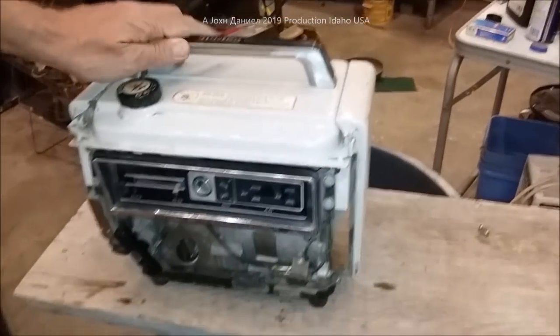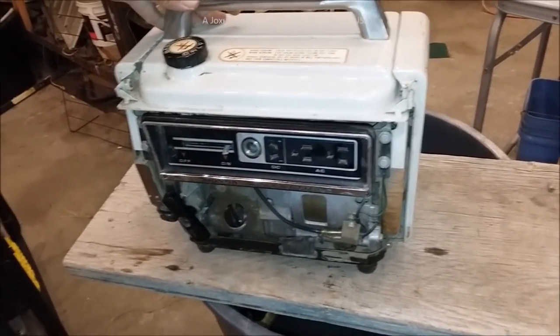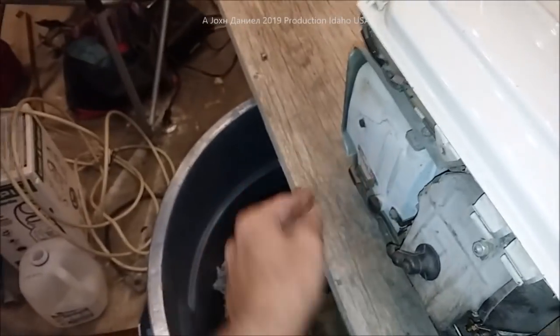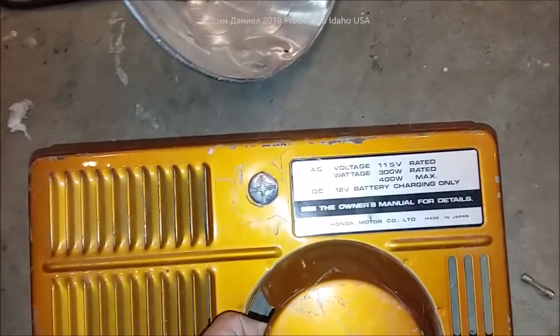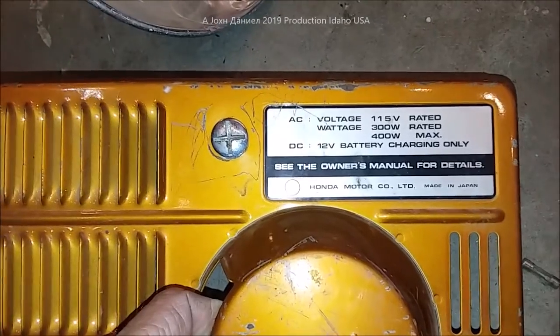First shot! You see that? First shot — all right, it's running at very very low RPMs right now. This is very quiet too — it doesn't even have its full muffler; it has a muffler but it doesn't have the small pancake piece that fits here. Here are all the parts that come with it — the spark plug fell out. It is 12-volt battery charging and 115-volt AC to give you the details on it.